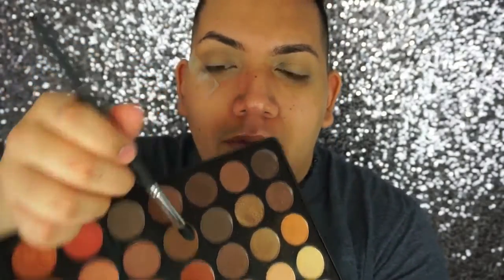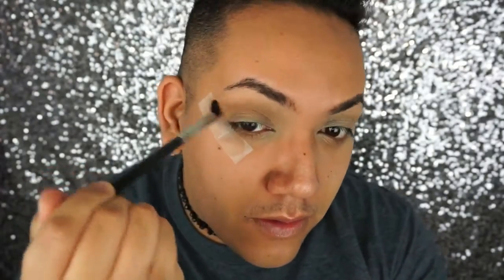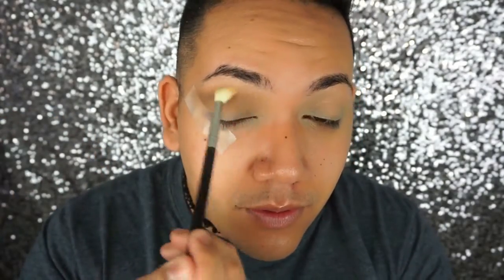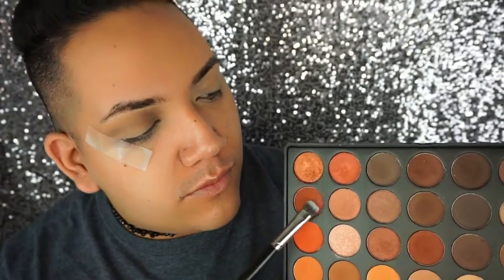I'm taking this deeper color and making it more into the crease to really define it. I'm building that shadow up a little bit more and then blending it out with my other brush. You can blend it and make it as intense as you want — I made it a little bit more intense because I wanted it to be very noticeable.